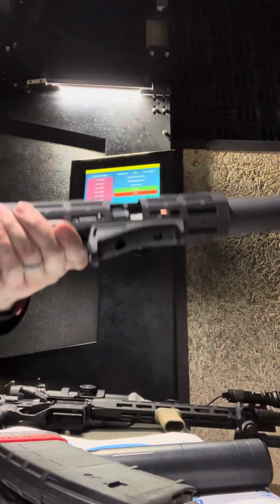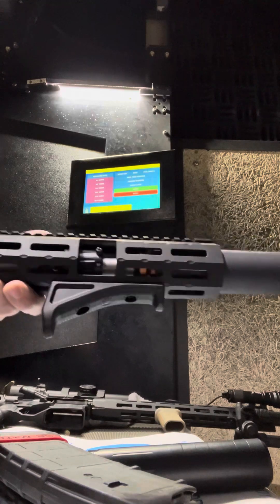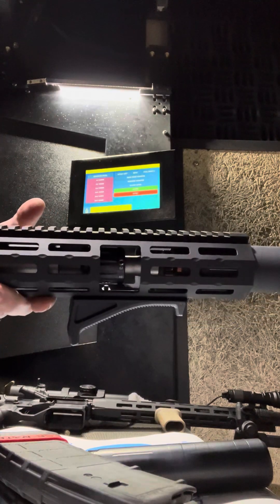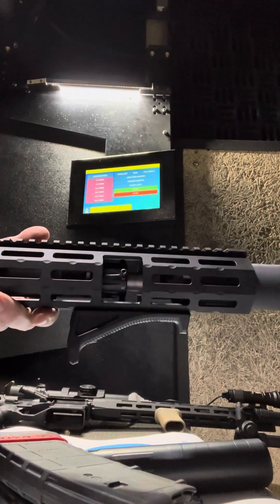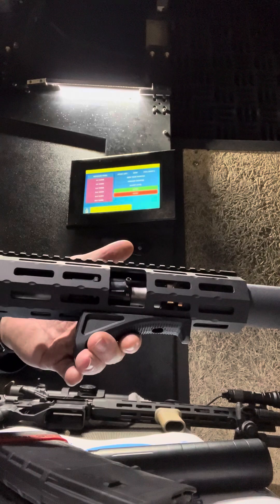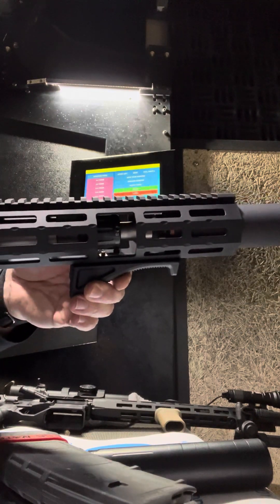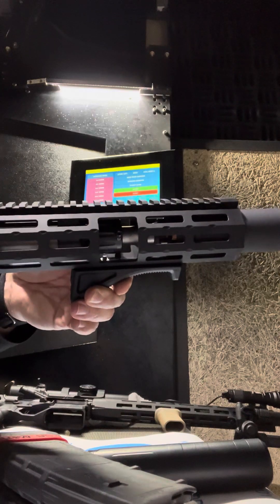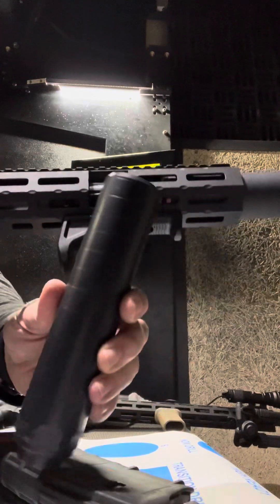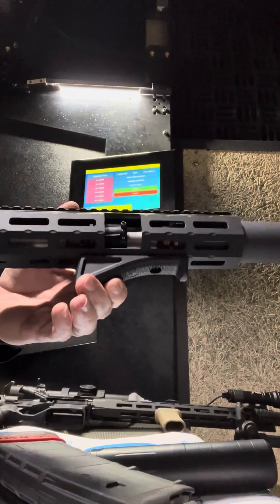Following up on our CAT test. Compared to the DDC Enticer S, I have to have the gas on setting two with this plunger, which I believe is the rifle speed 917 plunger. I have to go up to seven to eject and feed with the CAT. So compared to the Enticer S, definitely lower back pressure, which is to be expected.